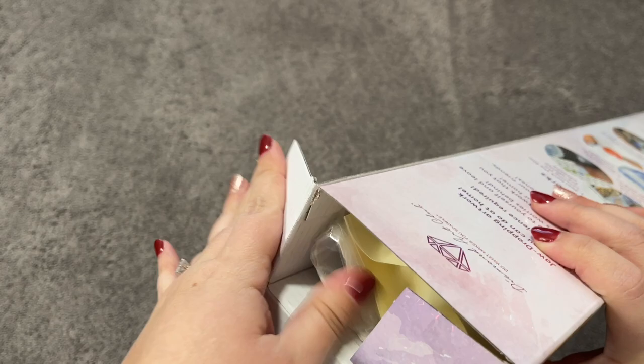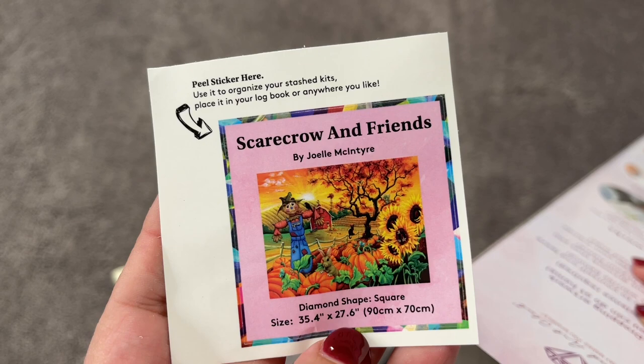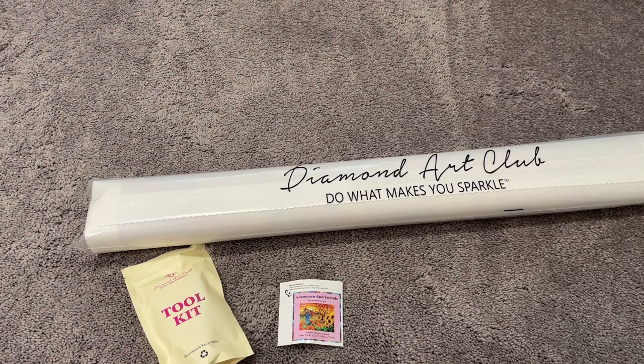It looks like this box got just a little damaged in transit, but that's okay — the inside product should be just fine. This is a square diamond kit, meaning our diamonds are going to be square shape. First we have our tool kit. We have our small sticker — some people use this for their log book, but I like to use mine on the top of my box because I store my kits upright. And then of course we have our Diamond Art Club dust cover bag with our canvas and all of our drills.